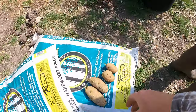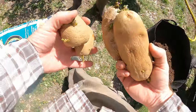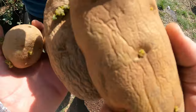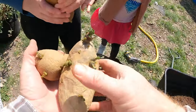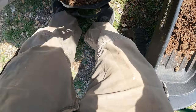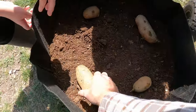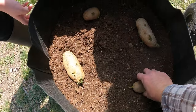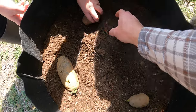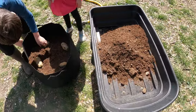Now we're just going to put the potatoes in. We've got four of them here. I'm going to put in the big one — part side up. Just lay it down. Good job. Let's move it over to the side. Let's scoot the others over too. Now we're just going to put the dirt back on top.